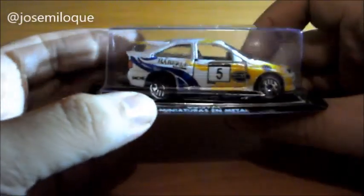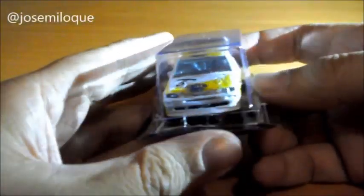Como veis, es una miniatura de la marca Gisbal. Tiene el típico blister de Gisbal, y supongo que los más entendidillos ya habréis visto que se trata de un Ford Escort World Rally Car.